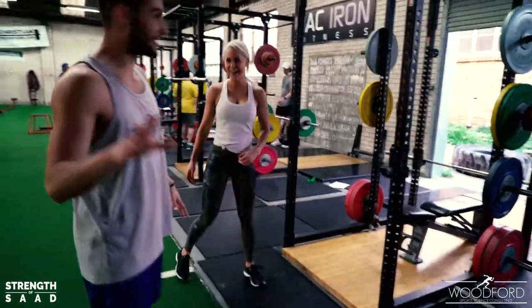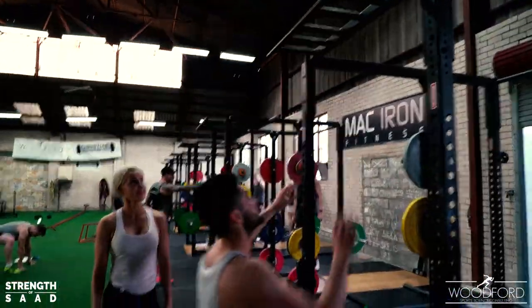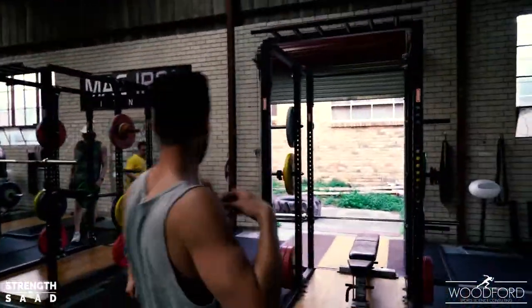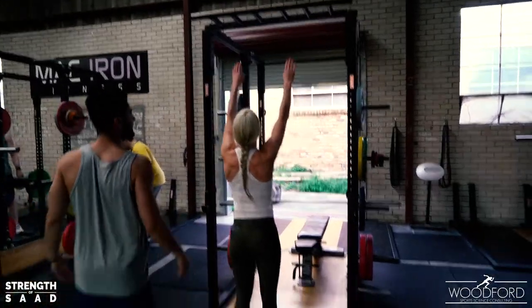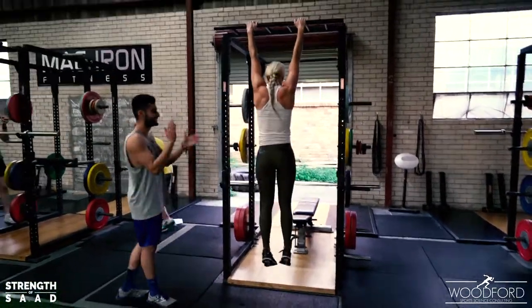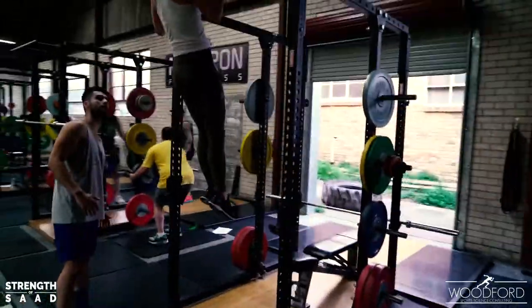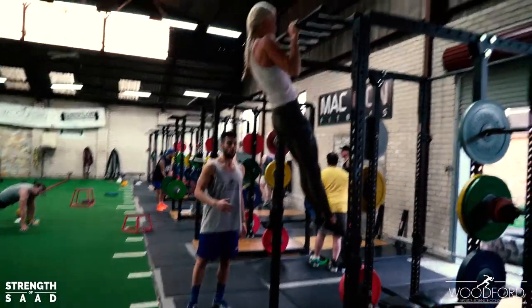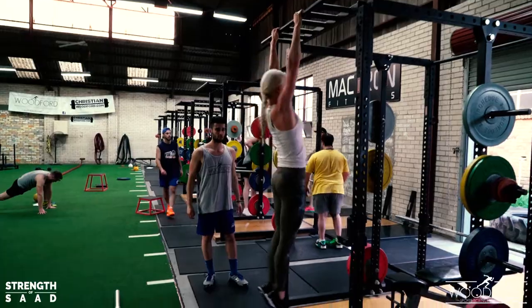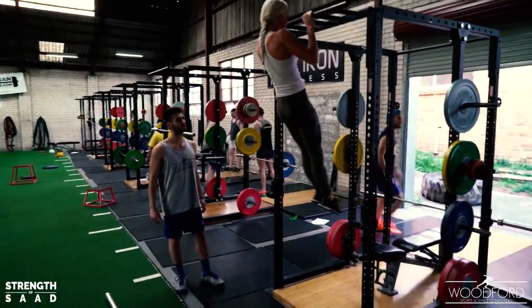Lucy, in her mind, that jump is too much — mentally some people are like that. Ideally you would progress from banded pull-ups and we would do eccentrics or ISO holds, but we have a very limited timeframe. So things have to get more advanced more quickly, but luckily Lucy already has a good foundation of strength.